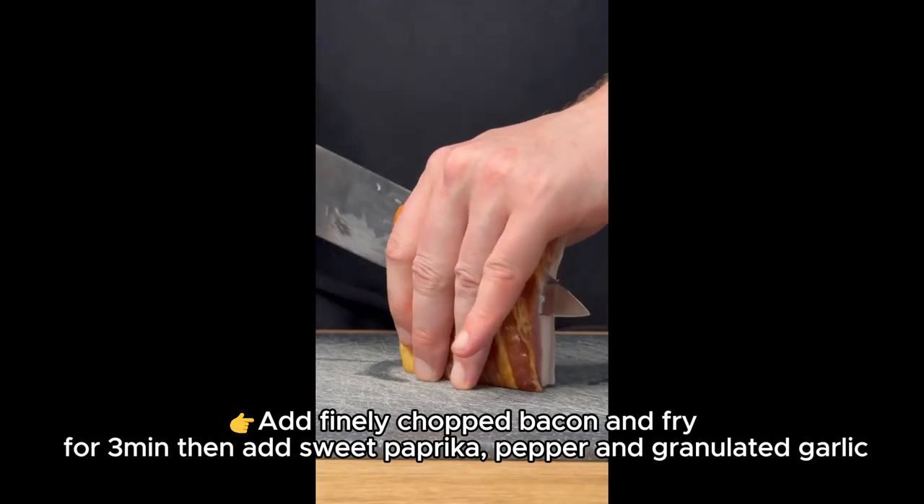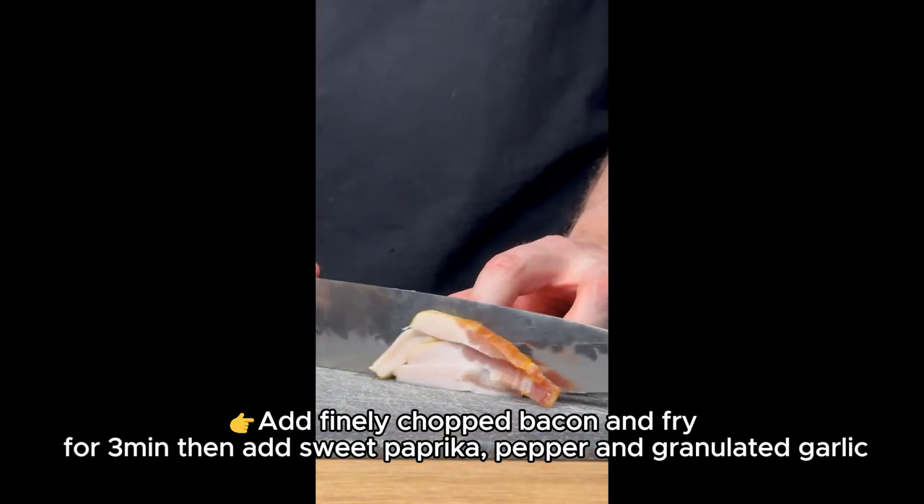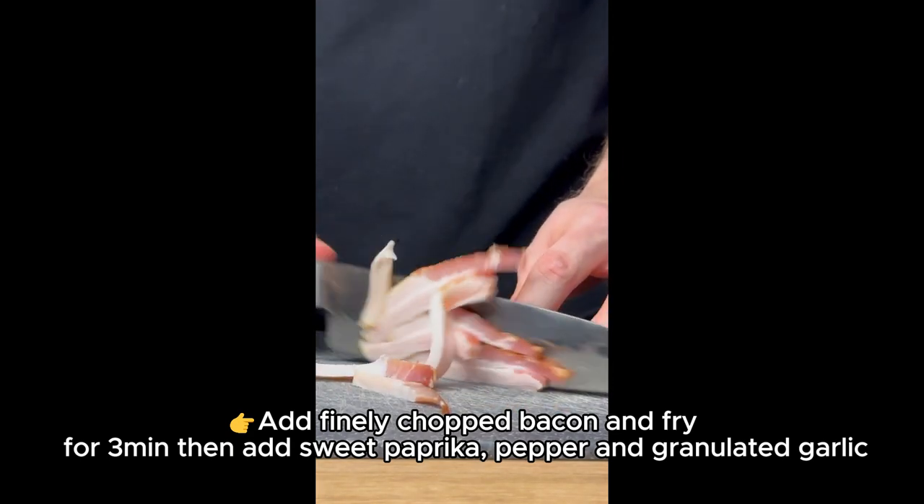Add finely chopped bacon and fry for 3 minutes, then add sweet paprika, pepper, and granulated garlic.